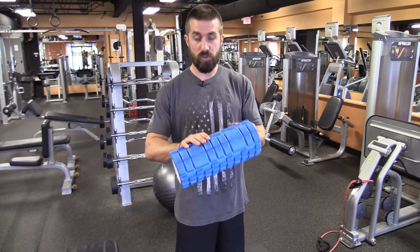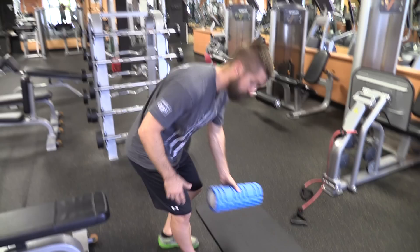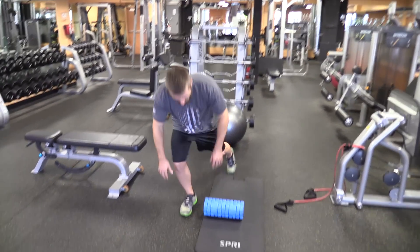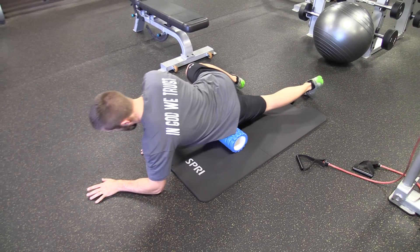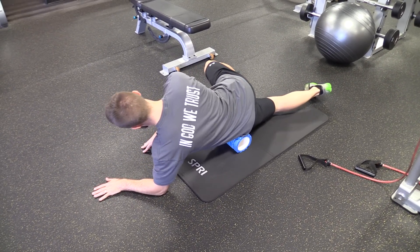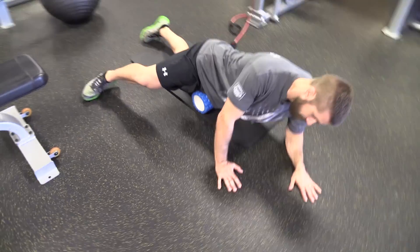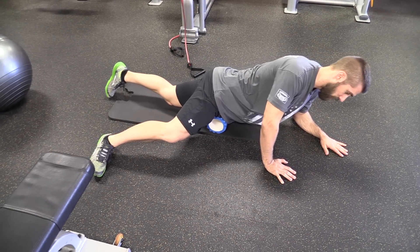This is the best stretch and foam rolling technique for your hip flexors. Put the roller on the floor — your hip flexors are right here, a very small region of the body. Apply pressure onto the roller and roll back and forth. Notice my body is turning a little bit, trying to get the outside of the hip flexors but also the inside. Spend about half a minute or so on each side.